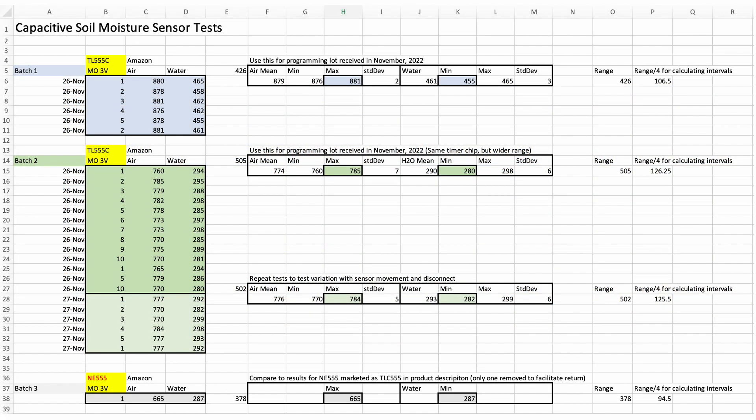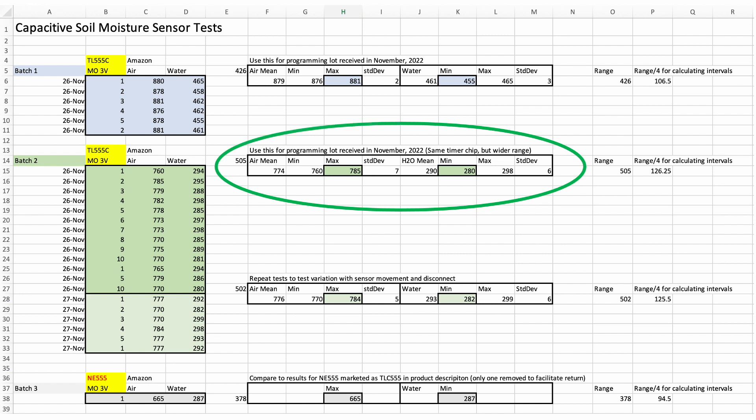Here are the initial results of the three batches purchased on Amazon. Batch 2 gave me the widest range in sensor response with good repeatability and small standard deviation. I kept this batch and returned the other two for a full refund. I also tested repeatability over time, the details of which I'll share in a future video. The bottom line is that batch 2 realized repeatable results under varying conditions.